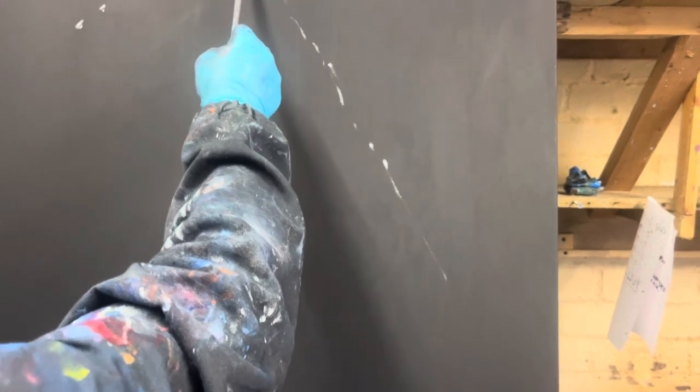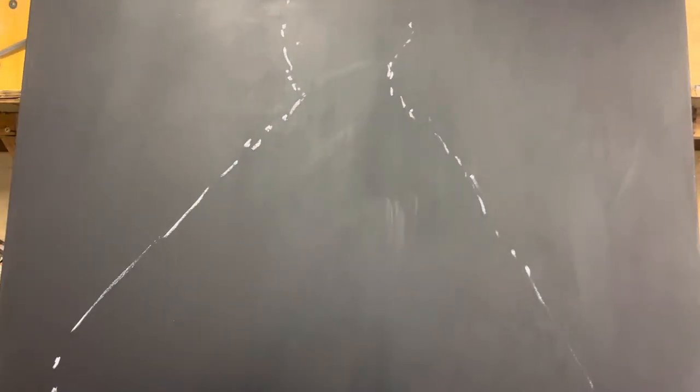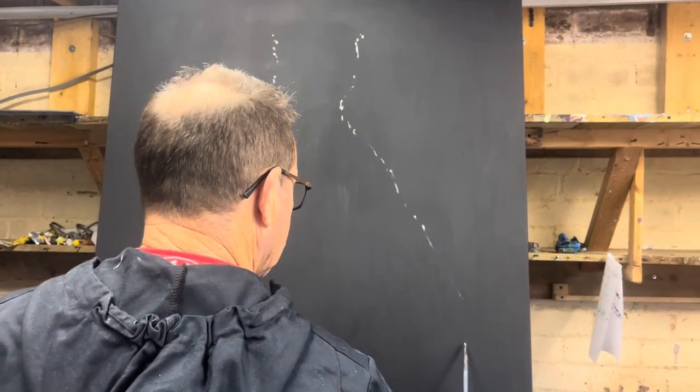So here's what we're going to start on — a large black canvas covered in gesso, just marking out a rough shape of a dress, so that the top fits the top and the bottom fits the bottom, etc. Nothing fancy or accurate at all. I never do anything like that.